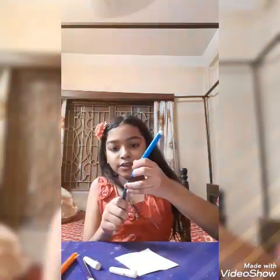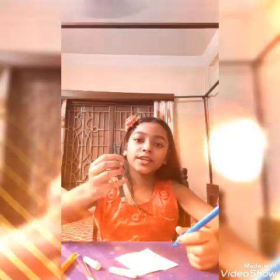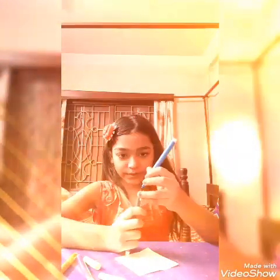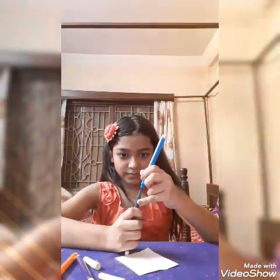The next hack I'm trying is a marker hack — most people have tried it, so I am also trying it. You need a paper and some sketch pens or markers. You give the sketch pen multiple colors, and it will become like a rainbow pen. I think this hack will pass.